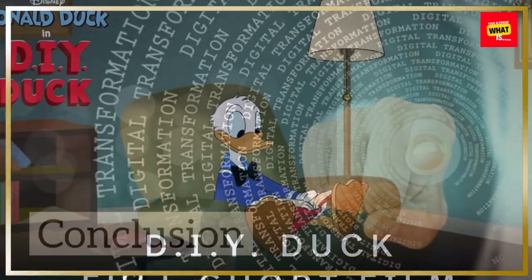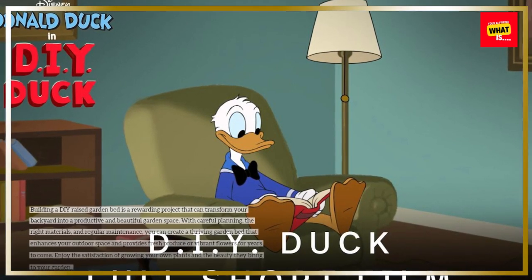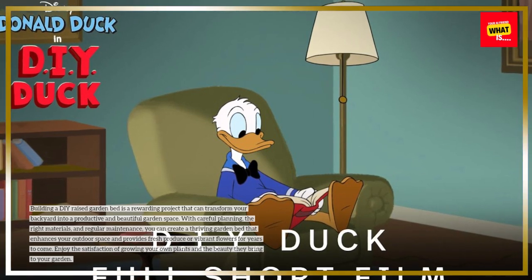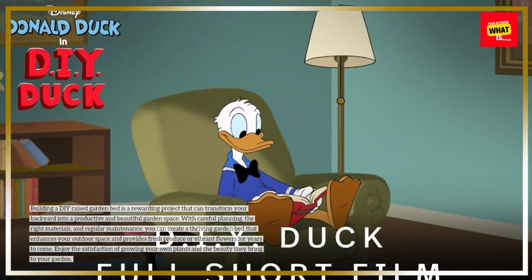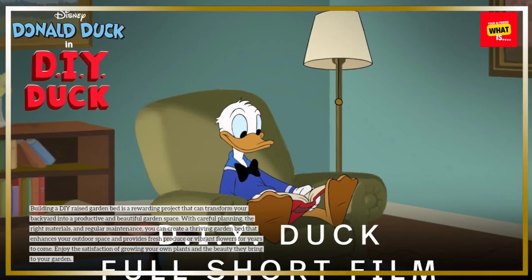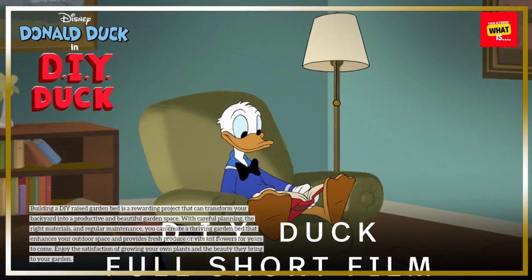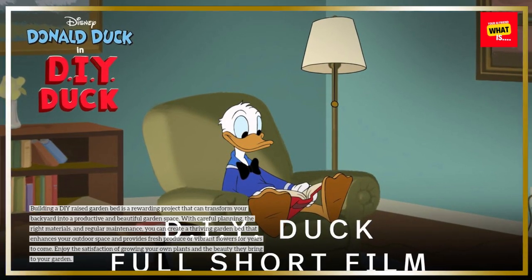Building a DIY raised garden bed is a rewarding project that can transform your backyard into a productive and beautiful garden space. With careful planning, the right materials, and regular maintenance, you can create a thriving garden bed that enhances your outdoor space and provides fresh produce or vibrant flowers for years to come. Enjoy the satisfaction of growing your own plants and the beauty they bring to your garden.